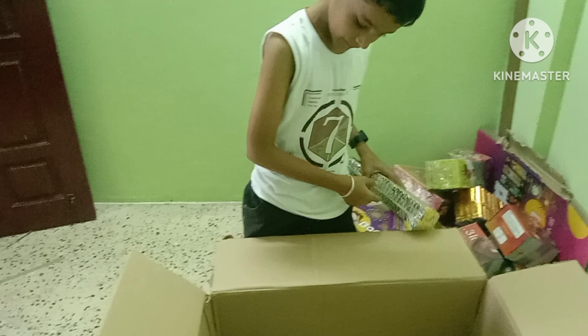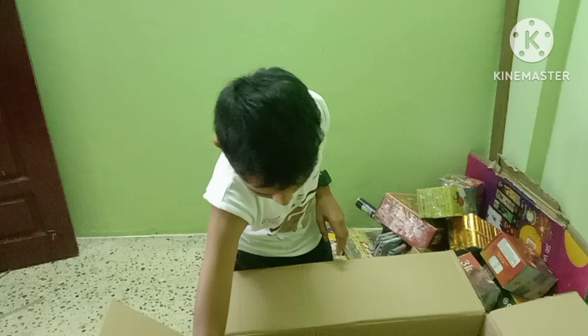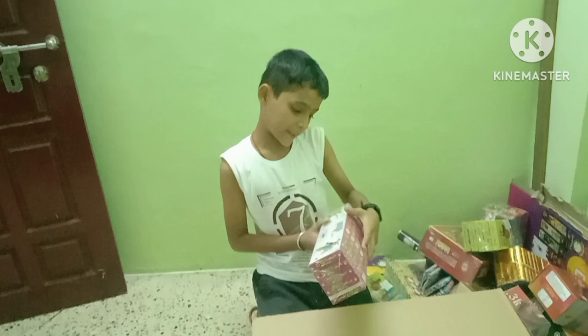This is the flower pot. This is the 8th page. This is jata.